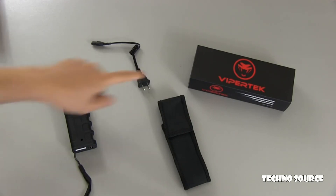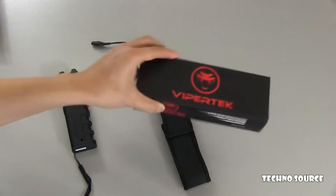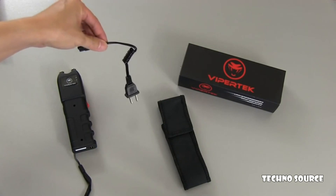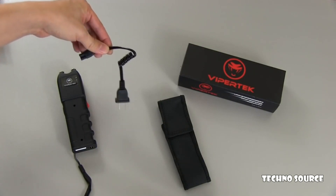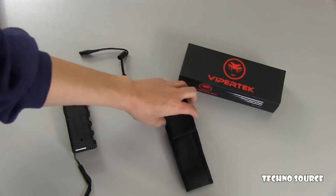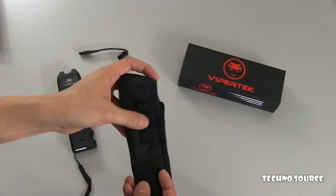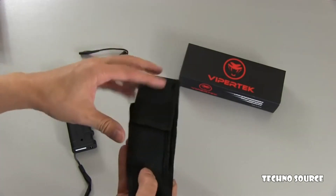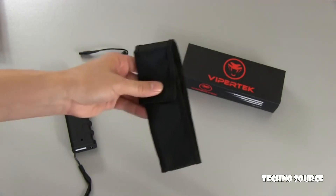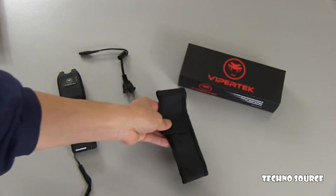This is everything that it comes with. You can see the box here on the right. Then you've got a charge cable — this has an internal rechargeable battery, so it charges with this cable. And this is the little case for it, which also has a little belt loop so you can wear it on your belt. The case is made so that you can actually use the stun gun while it's in the case.